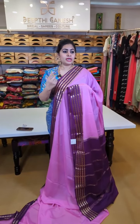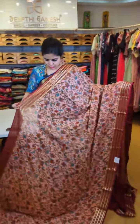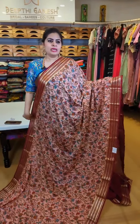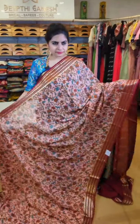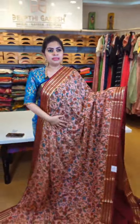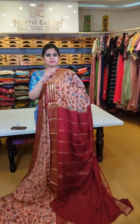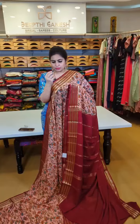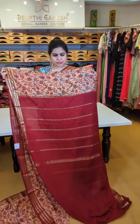Also watch out for kalamkari digital prints on pure Mysore crepes — these are quite unique. Kalamkari digital prints work for every age group. For those who love fine printed sarees, the fabric quality is very fine — that is a huge plus point for Mysore crepe sarees. To retain the elegance of the fabric, choose subtle colors with small designs.